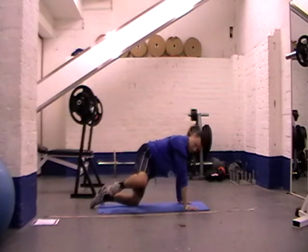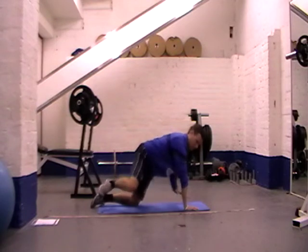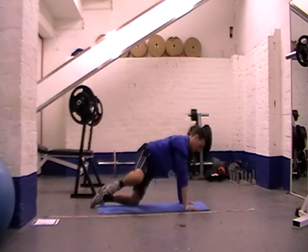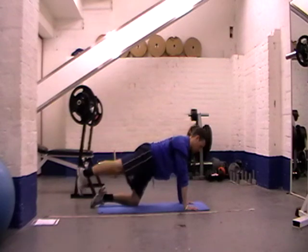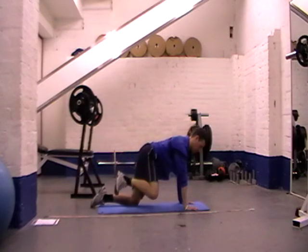The only thing that moves is our leg. We try and get that knee as high as we can without compromising any of this hip mobility. Nice and steady — out, back and in. Roll back, out and in.